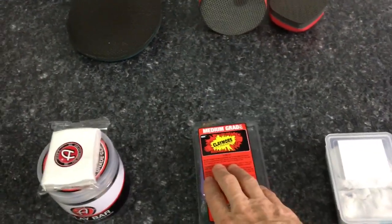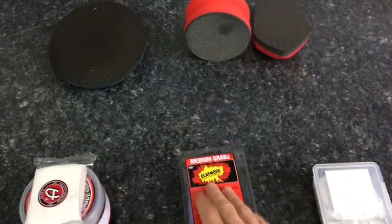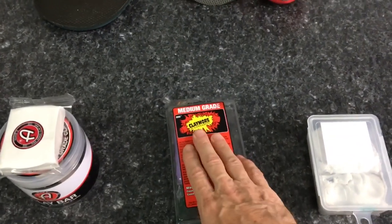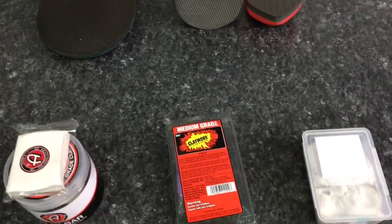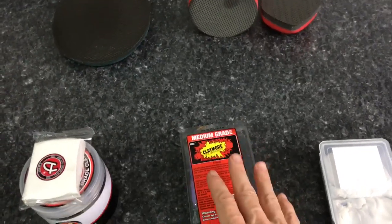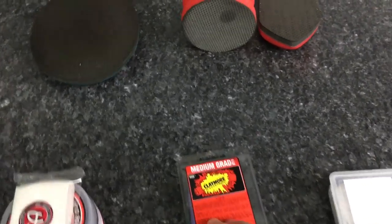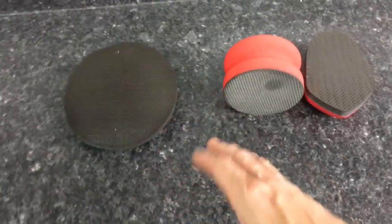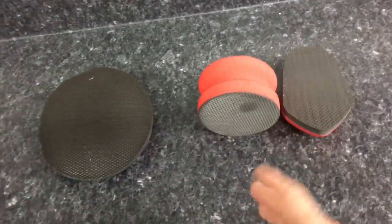A clay bar can be kneaded, turned over, and flipped onto its clean side until it can no longer be used. If you drop a clay bar onto the floor, throw it away — it's going to pick everything up off the floor and you do not want to introduce that to the surface of your car. If you drop a mitt, you can just rinse it off, take it under some soapy water, and you would be good to go.